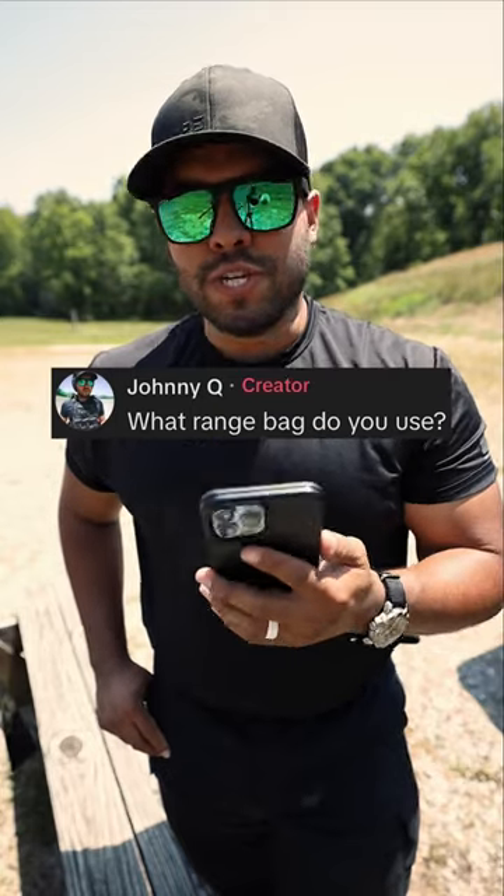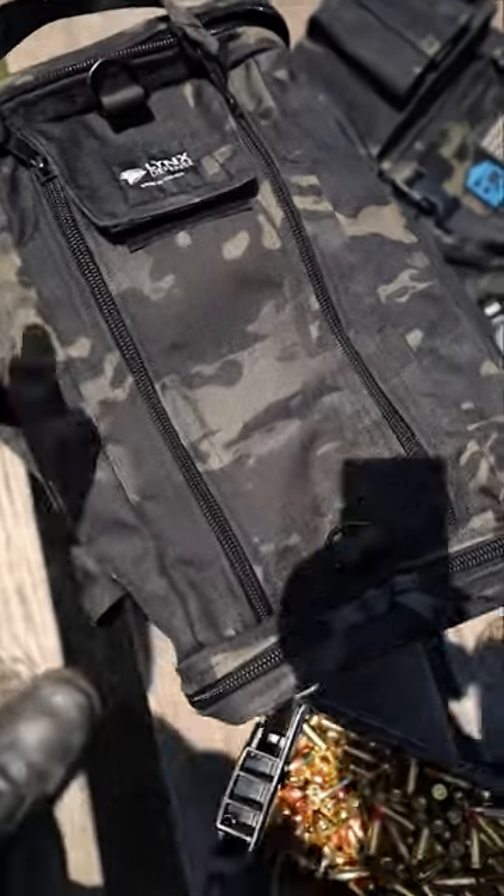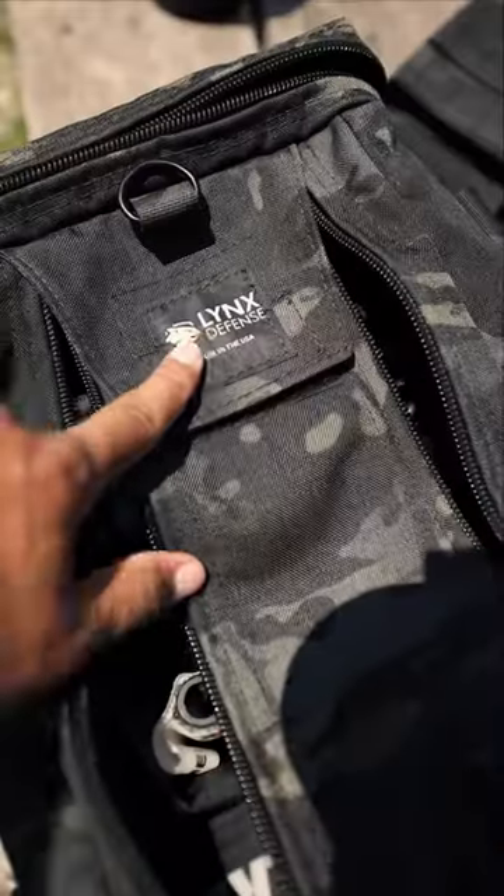What range bag do you use? Good question. That right there is my range bag. Let me show you what's inside. It's by Lynx Defense.